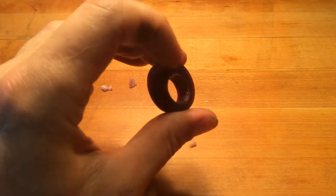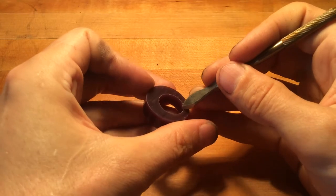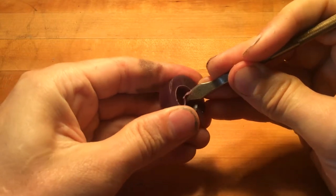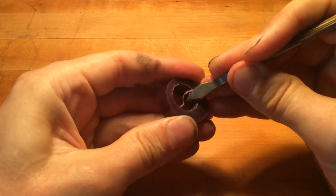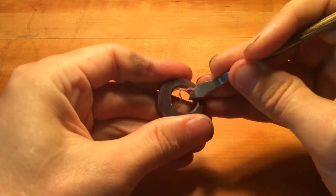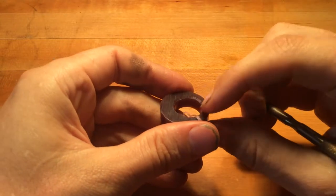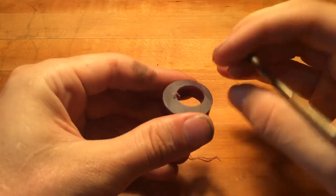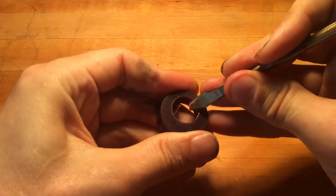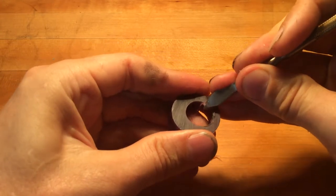Rather than spend all the time using tools that no one has access to, we're going to use just the spoonie tool. The first thing I'm going to do is start carving out the outer edge. This interior chamfer is going to give the band a softer gradient for when we're putting the ring on. When you're carving a ring, make sure it's close to the right size beforehand.